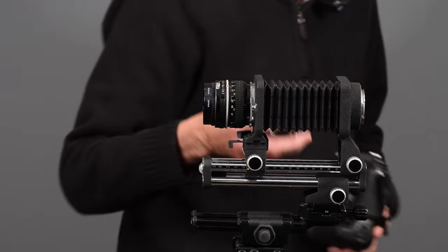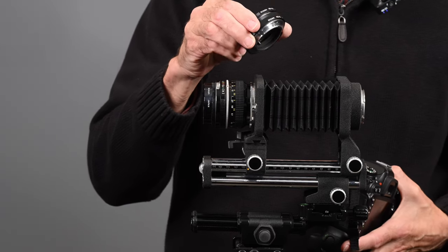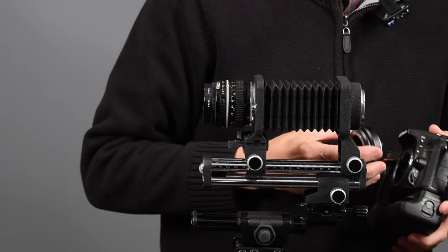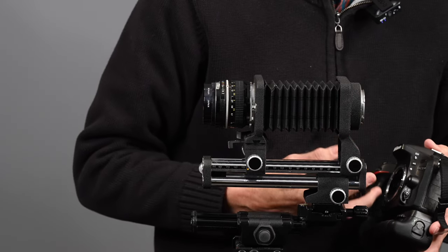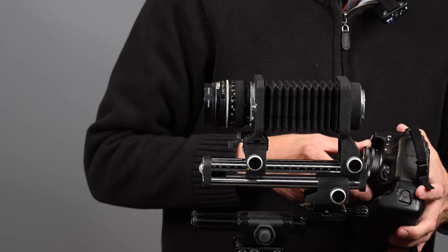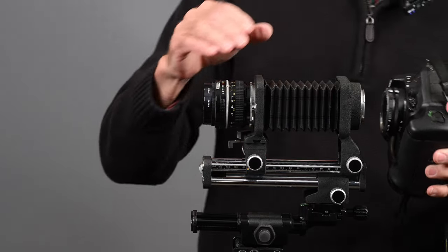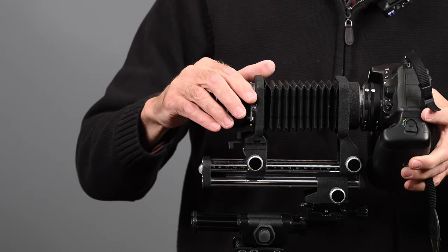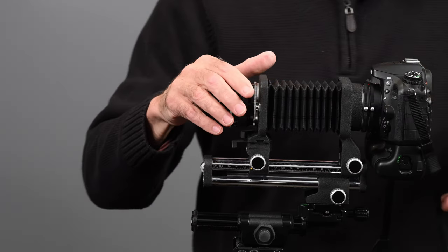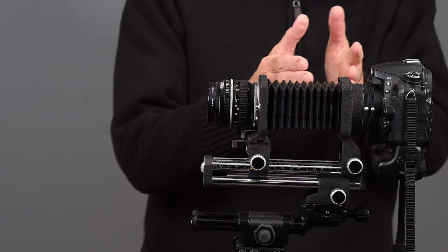I have two extension tubes here: a PK-12, which is 14mm, and a PK-11A, which is 8mm. I'm going to attach them to the camera body. Now I can attach the camera easily to the bellows. Of course, that adds to your extension, so it's going to get you a little closer, whether reversed or mounted regular.